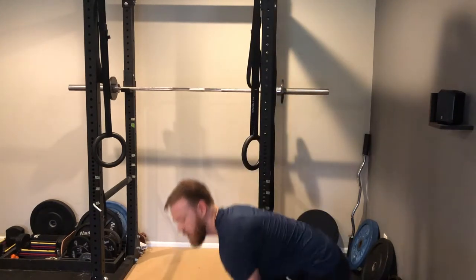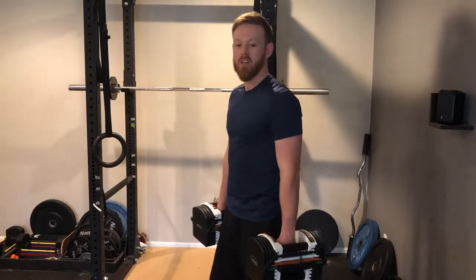But the idea is the same — you just want to pick up something heavy and walk. How heavy you go will depend on your strength. If you're really strong, you want to be using close to your body weight. But if you're a beginner, just find something that feels heavy in your hands.